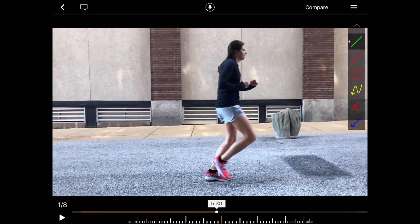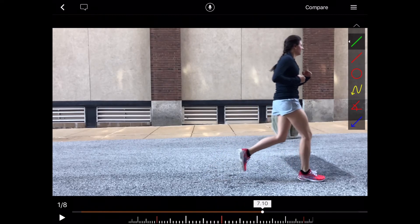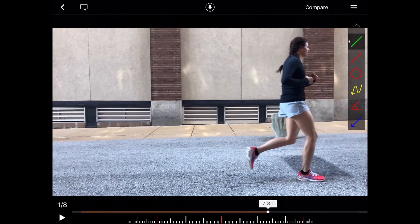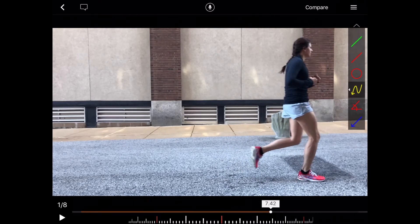Foot strike looks great. She might be going a little bit uphill here, but her foot strike still looks good on both sides. We see a very similar pattern as her hamstring starts to contract — the pelvis tucking underneath. So a dominant hamstring pattern for this runner, and maybe a little delayed glute max recruitment. But nothing significantly different on this side.